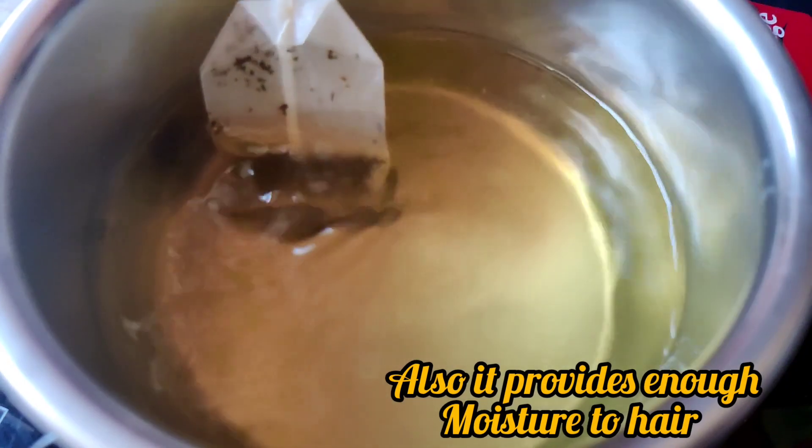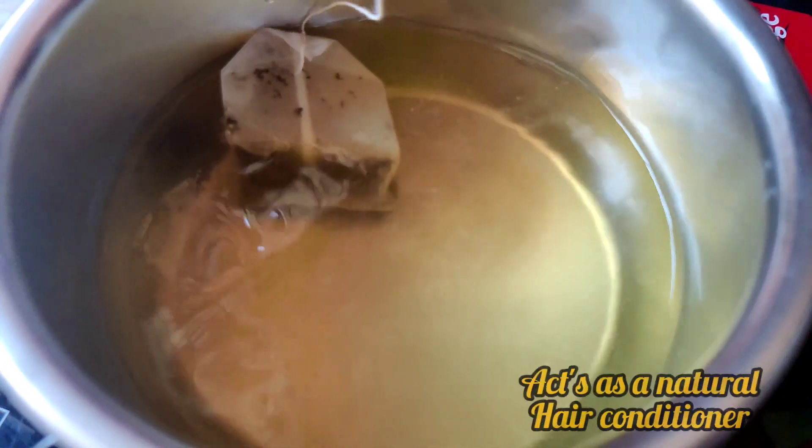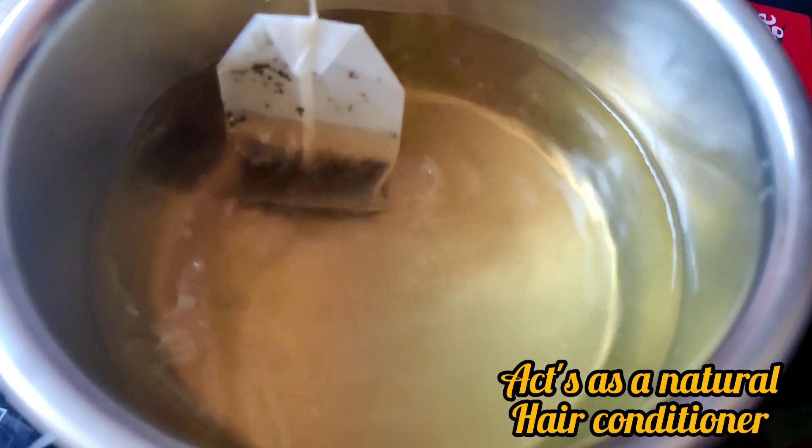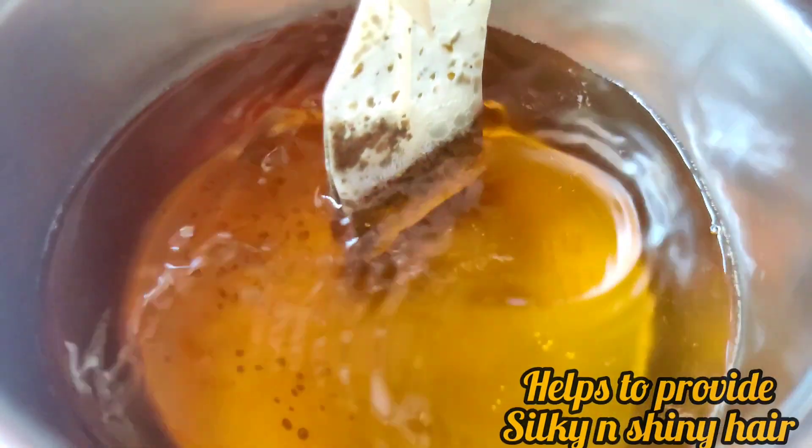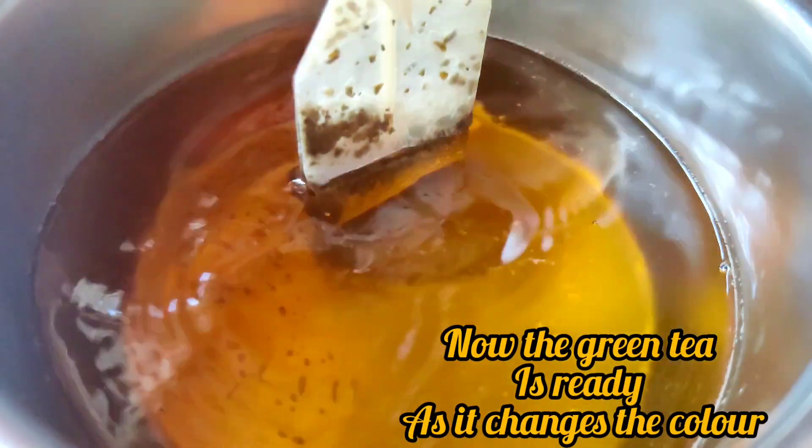This is the remedy. I will add nice moisture in the hair. I will add a nice shine. I will use it as a nice conditioner in the hair when doing a hot oil treatment.